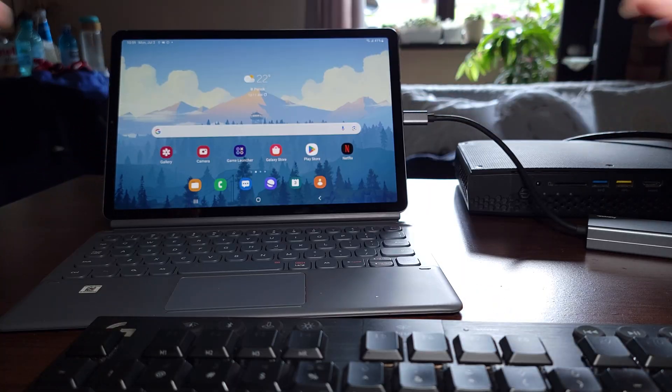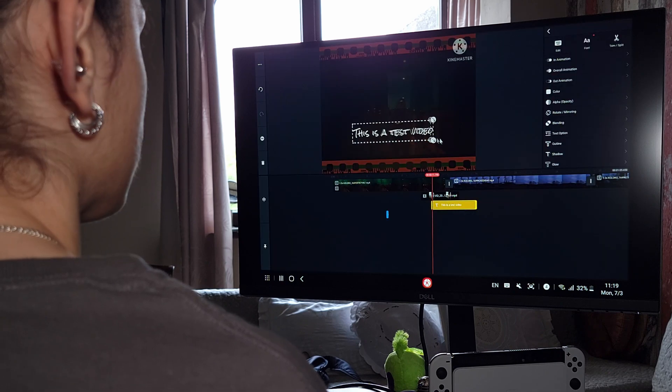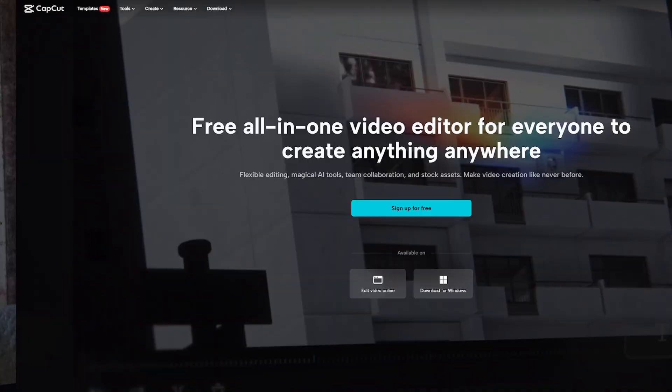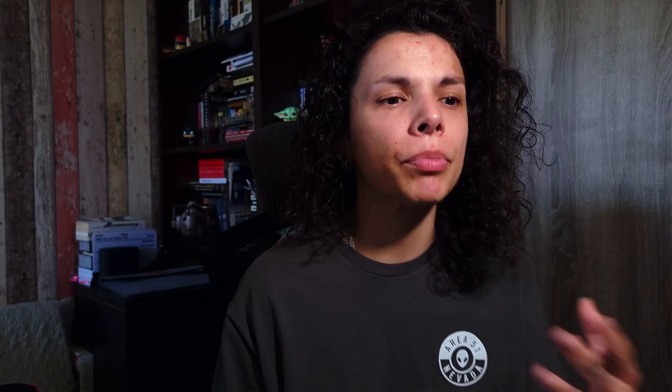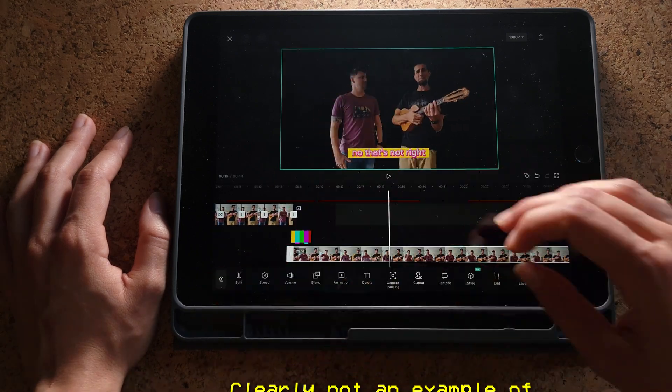Having something like Samsung DeX at your disposal is really convenient. You can edit on the go — it's a very good compromise, especially if you don't have the budget for a PC right now. Samsung DeX allows you to easily boot up CapCut, KineMaster, or LumaFusion and just edit on a bigger screen. People actively working with CapCut or similar apps and being proficient in them are actually wizards — you're intuitively learning something that's used by big brands to create content.